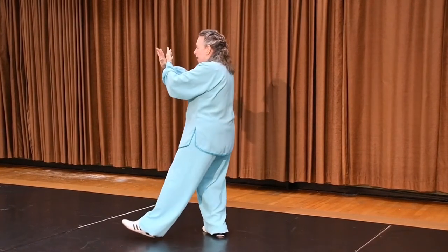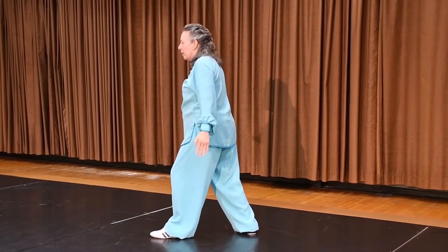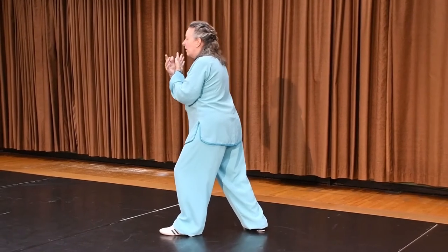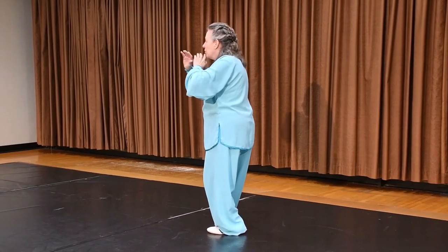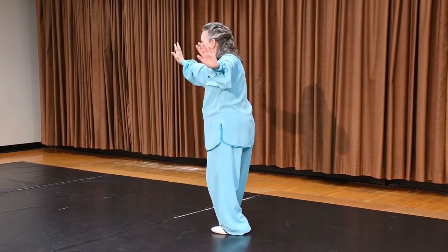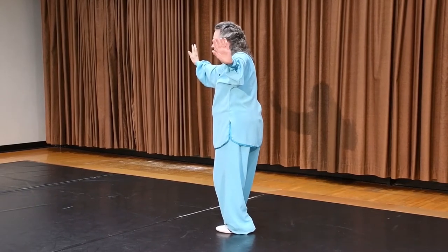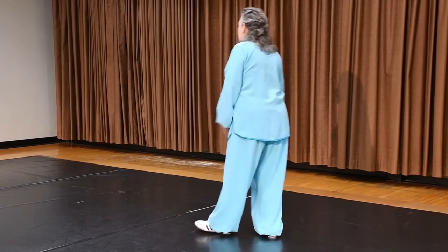Cross the wrist, step to the corner in bow stance. I'm towards the southwest corner. I'm going to lift my right knee and push my heel to the northwest corner, opening my hands and spreading my arms with my right arm above my right leg, then pushing the heel. We're going to redo that one.